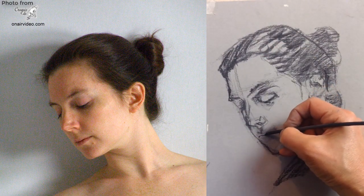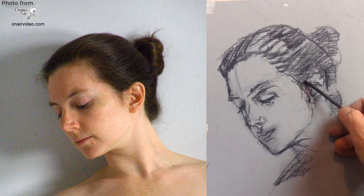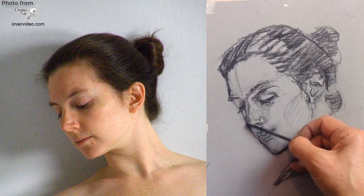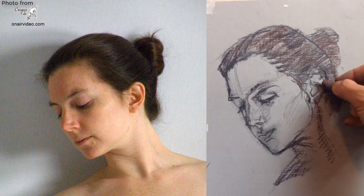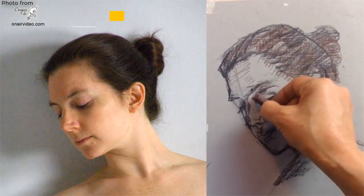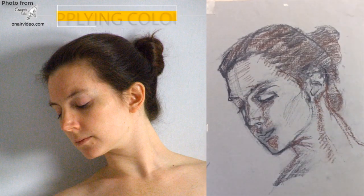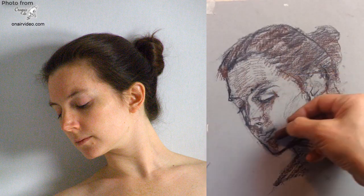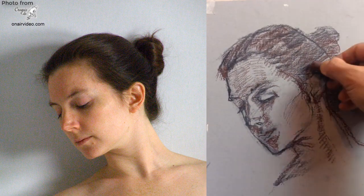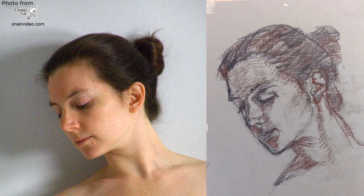Measurements are great, but one of the best indicators that something is wrong with your proportions is when you get that feeling looking at the drawing and something just feels a bit off. You should trust that instinct. As with the Degas exercise, she put the dark and cool colours first and added the layers of warmer, lighter colours afterwards. Choosing colours isn't always easy, but it was made much simpler here since she was just using the same ones as for the Degas exercise.